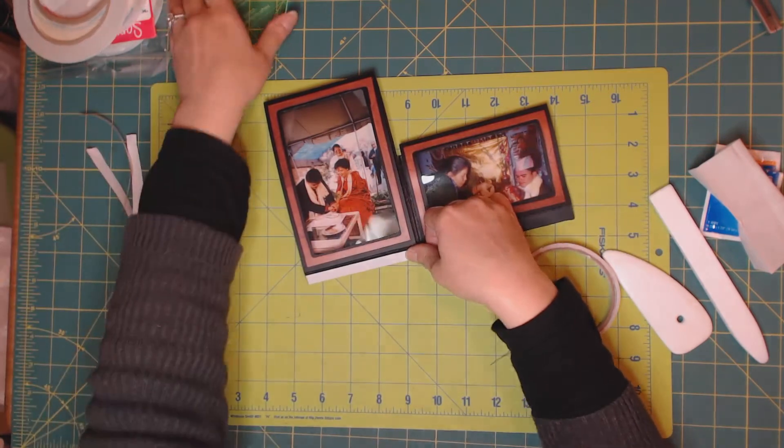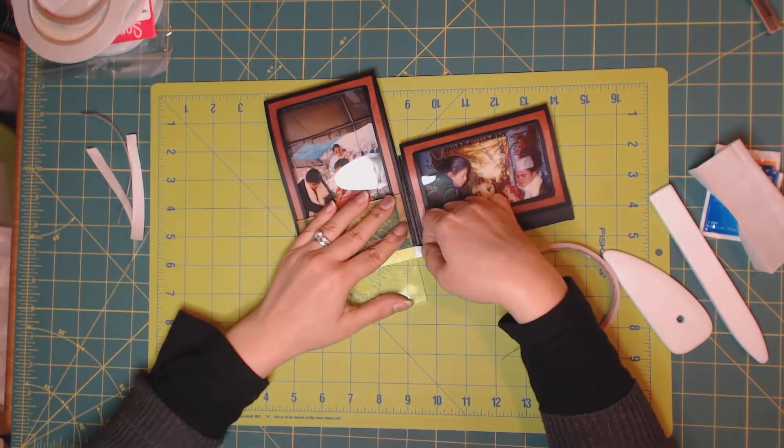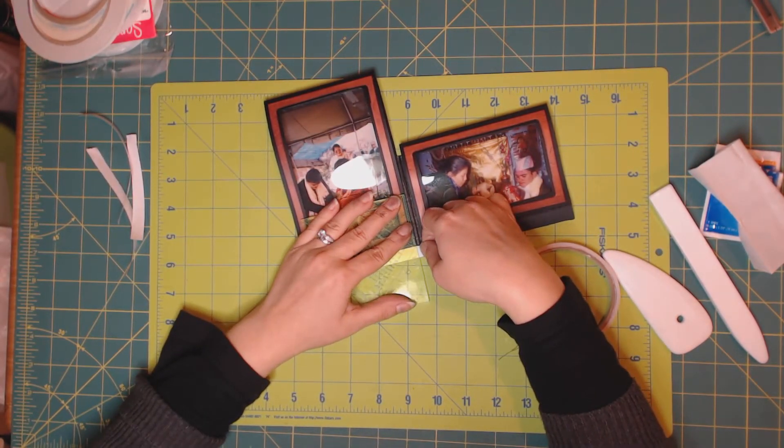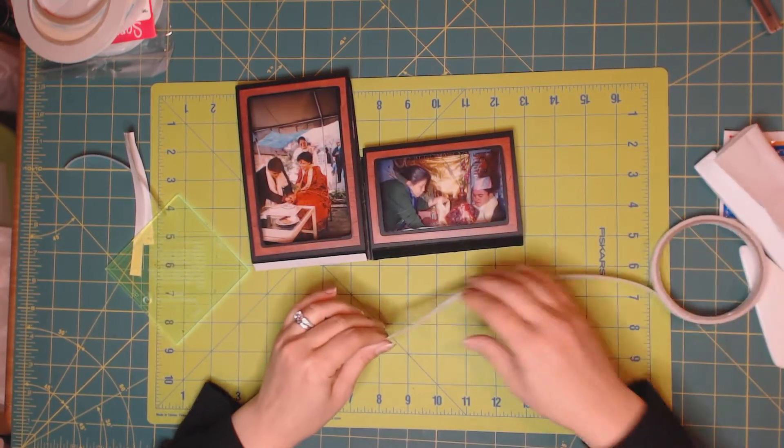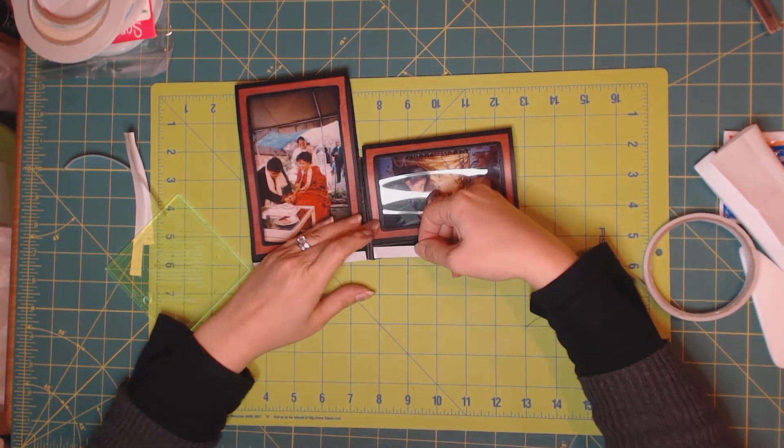I'm going to break it here and now apply three-eighths again on the other side, as close to the base as possible.